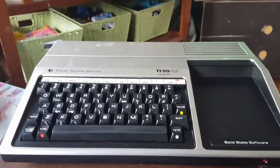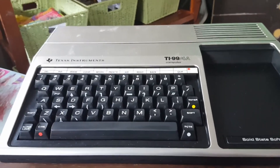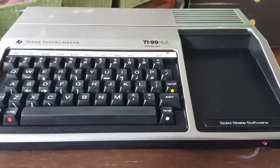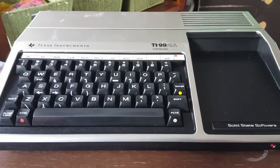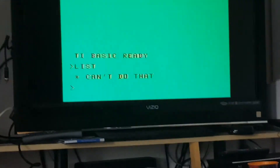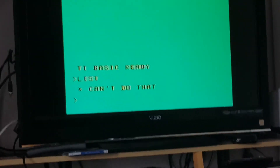Press 1 for TI BASIC — did it clear the memory? It did clear the memory. Well, there we go. This is the TI-99/4A, and this was my first computer when I was probably seven years old, and still working now that I'm 41.